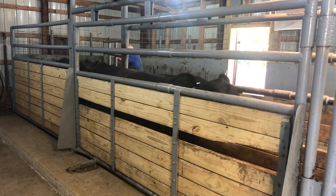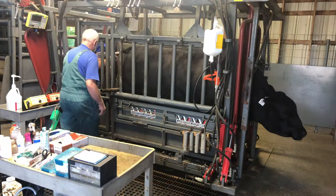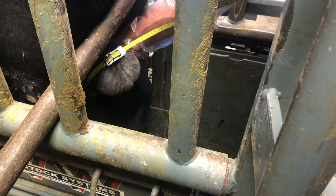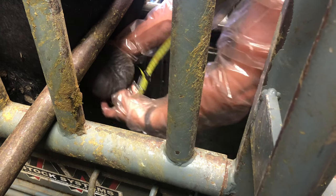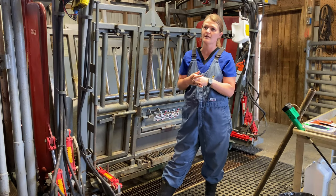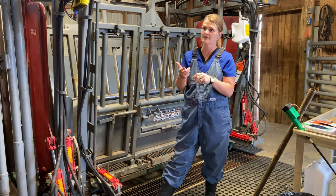As we load them into the alleyway and get them caught in the head catch, the first thing we like to do is a scrotal circumference measure. There are minimum parameters set out for young bulls and they obviously have to pass those. We also palpate the testicles and epididymis to make sure everything palpates normally. We look for symmetry — some bulls only have one, lost one to an injury, or are cryptorchid — so we like them both to be down and in the right place, not twisted or anything like that.